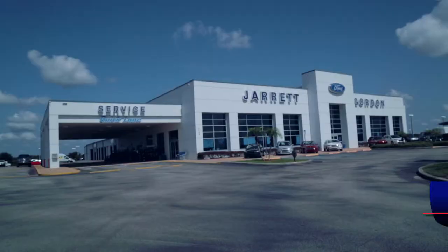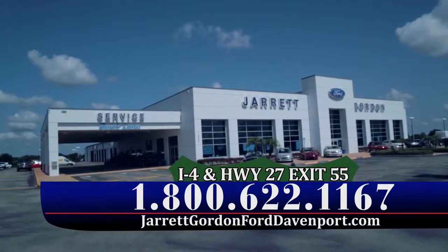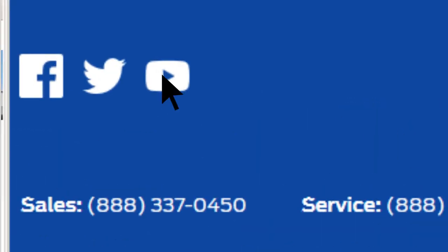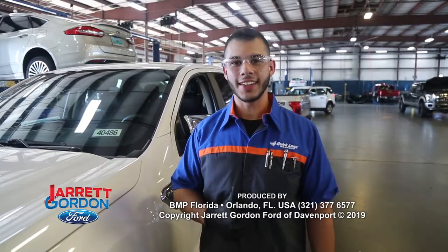For this and more tips, you can stay with us on this channel or you can come here to I-4, Highway 27, Exit 55 in Davenport for any of our specials. Or you can visit us online at jarengordon4davenport.com and from there you'll find a link to our YouTube channel. See you next time and drive safe guys.